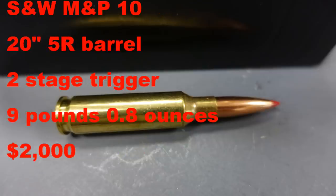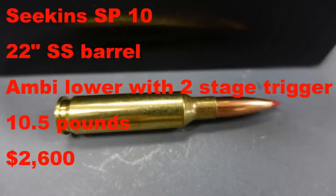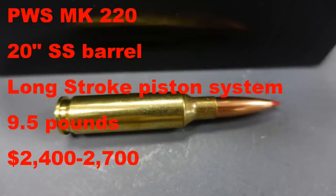Smith & Wesson has their MP10 offered in 6.5 Creedmoor with a 20-inch barrel that has 5R rifling, priced at about $2,000. It comes with a two-stage trigger but weighs just over 9 pounds. Seekins offers an SP10 at a suggested retail of about $2,600 with a 22-inch stainless steel match barrel and an ambi lower, but it weighs 10.5 pounds. PWS has their long-stroke piston MK220, ranging from $2,400 to $2,700, with a 20-inch stainless steel barrel, weighing 9.5 pounds.